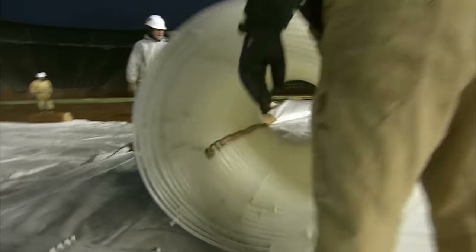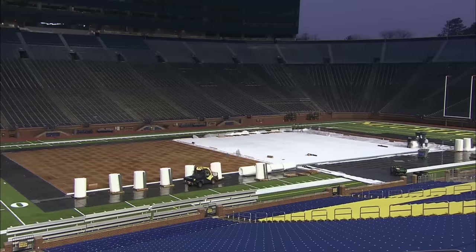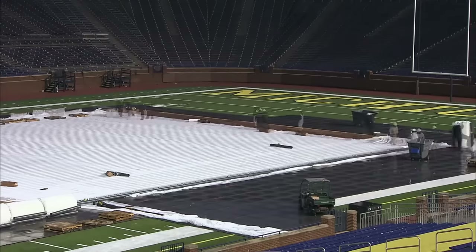Next it's time to bring in the Icemats. They may look like giant rolls of carpet, but this is in fact 53 kilometres of specially designed plastic tubing.